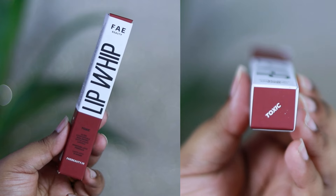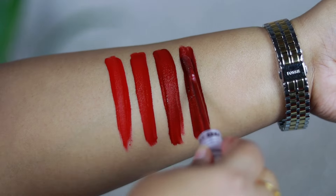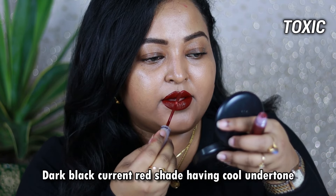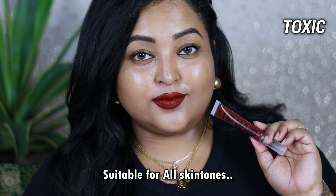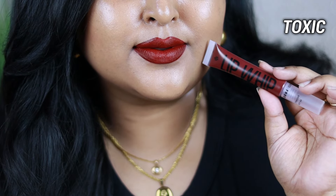The last shade in her red collection is Toxic — a very unique, deep wine red, like a true deep grungy wine shade with a cool undertone. The brand has claimed it to be a blackcurrant red shade, and it does have a grayish, neutral-to-cool undertone that makes it look like a blackcurrant red. This looks stunning — all the dusky, deep, rich chocolatey-brown skin beauties out there, this is going to look really pretty on you. If you wear it with a minimal eye look like neutral eyes with bold black winged eyeliner, you can definitely rock this shade. I am in love with this lip formula. This is a must-have range — so comfortable to wear.